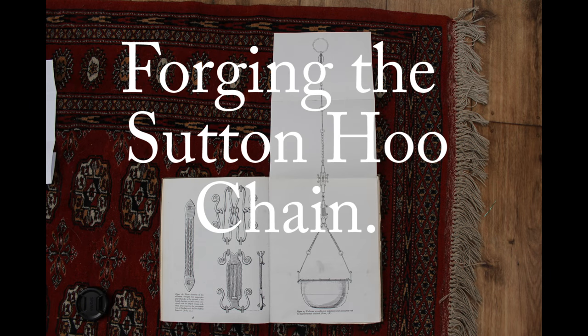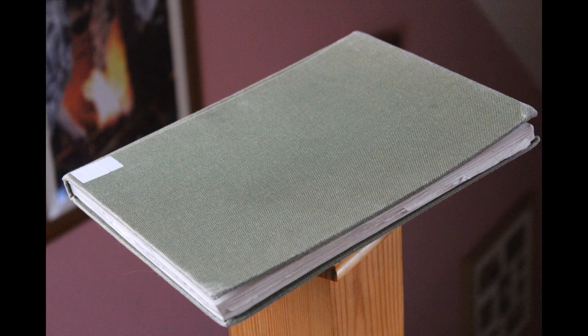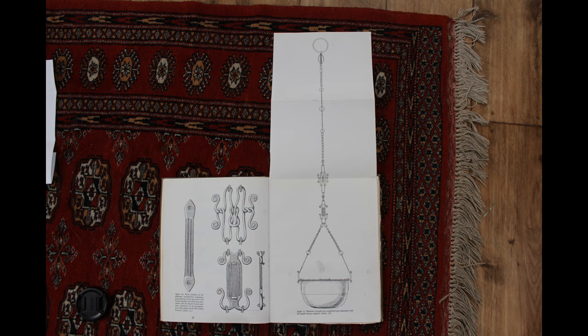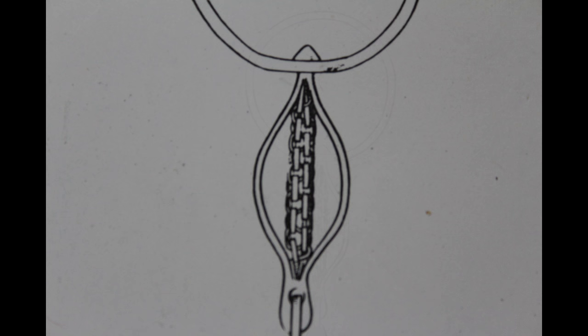Hello YouTube, welcome back. This is part two of reproducing the cooking chain from the Sutton Hoo ship burial. I'm using the same reference: a book entitled 'The Sutton Hoo Ship Burial' by Rupert Bruce-Mitford, copyright the trustees of the British Museum, using drawings by Mrs. Valerie Fenwick. In this part we're going to start on the second part of the chain, which is a decorative swivel. We'll only have time to do the braided center section, so this will be spread over two videos.